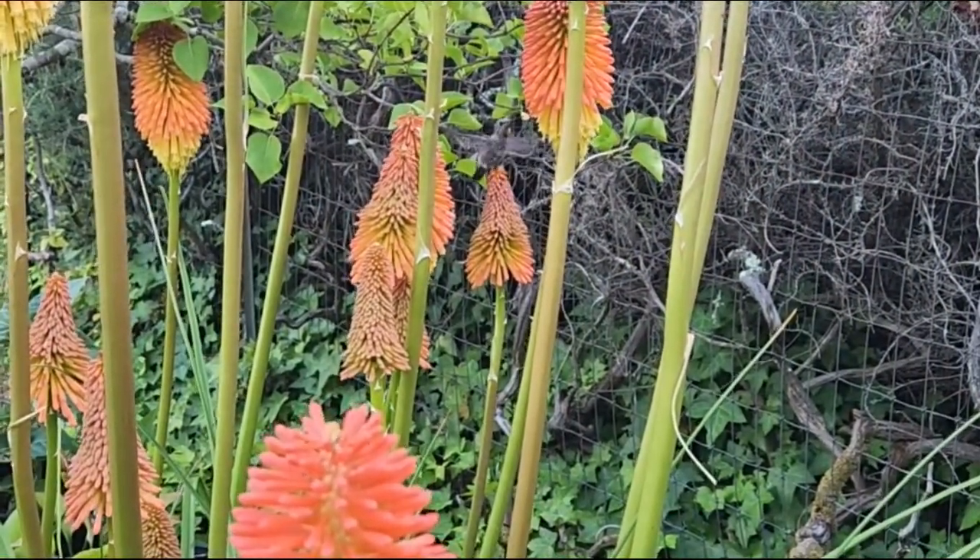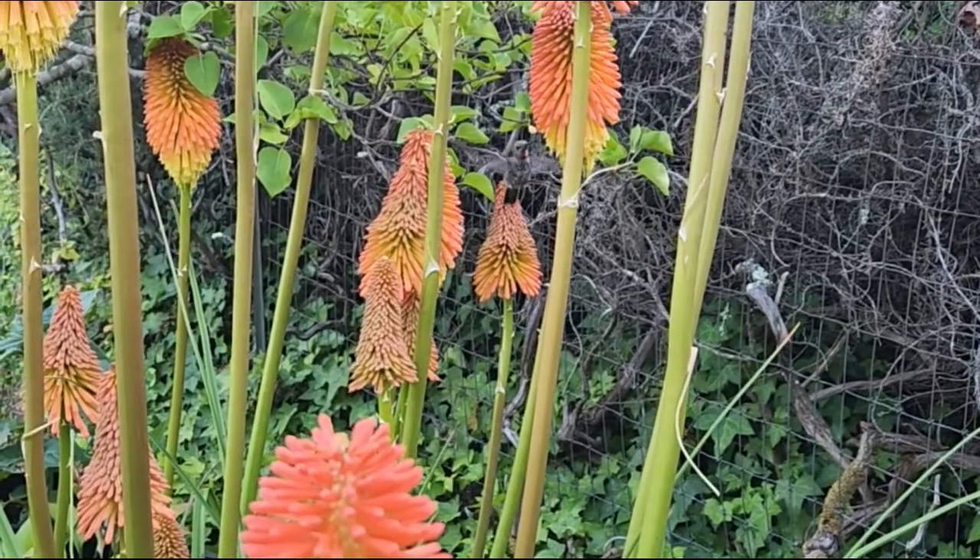As I was shooting here I just caught some hummingbirds on camera — this is so cool!